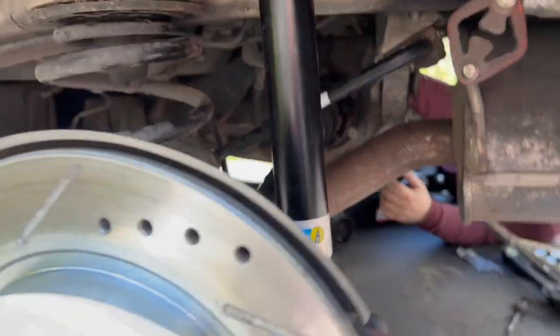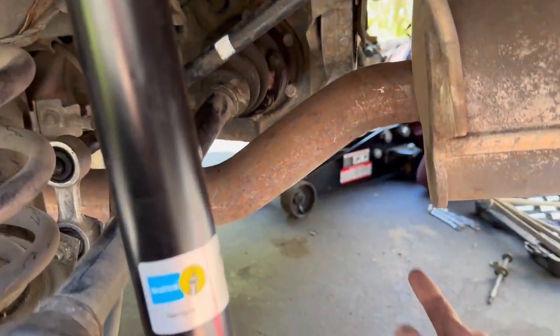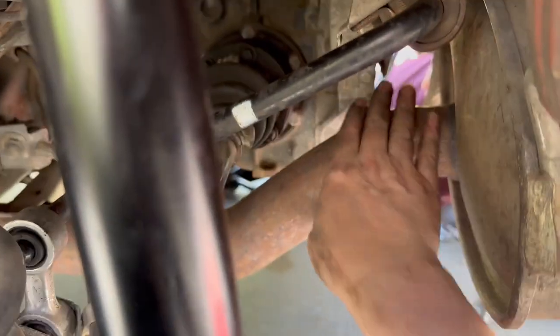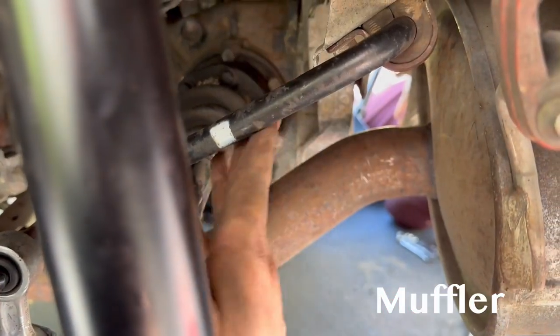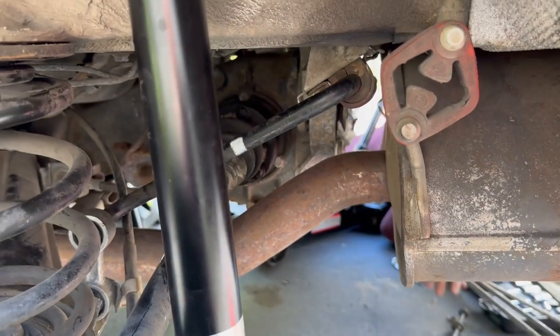When putting it back in, I took the driver's side of the sway bar, put it up over this bar here, and brought it in into place. That took about 30 seconds once we figured it out.